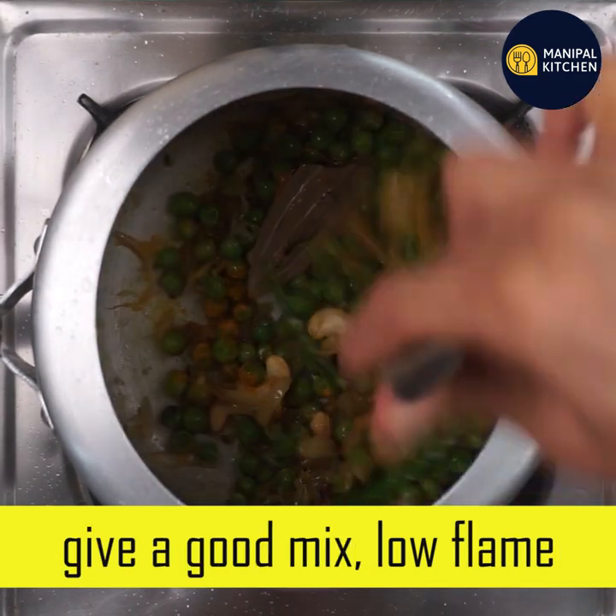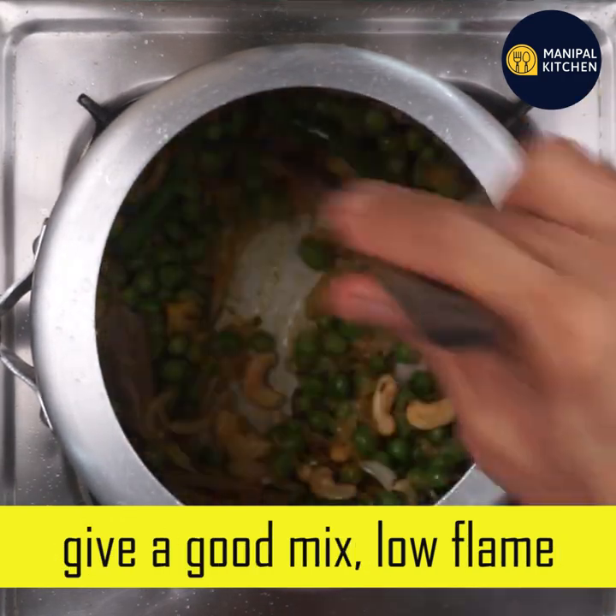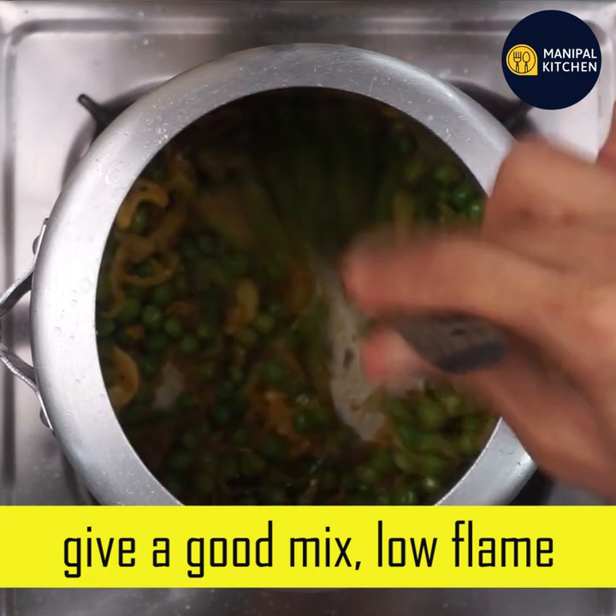Add a little bit of mix. Cook with salt and ginger garlic paste on low flame.